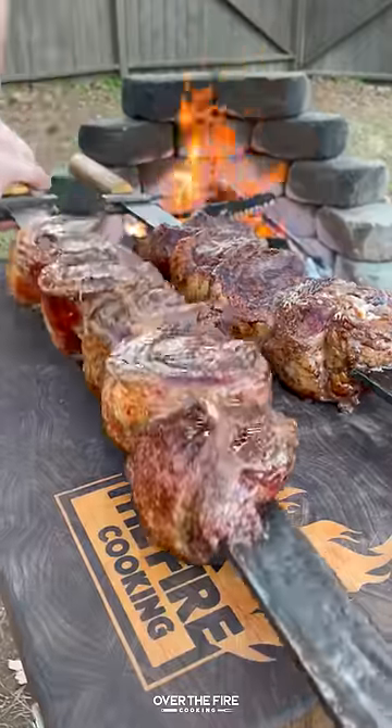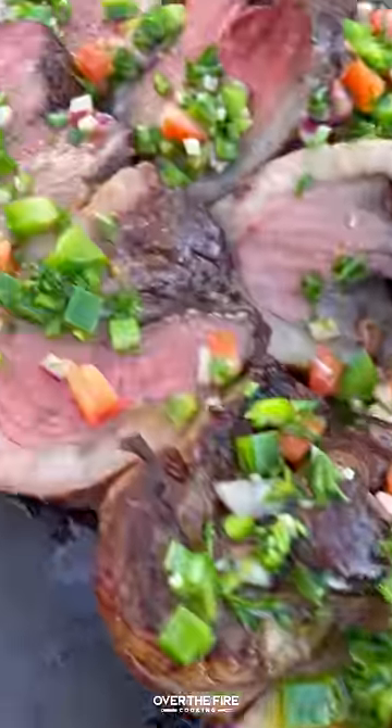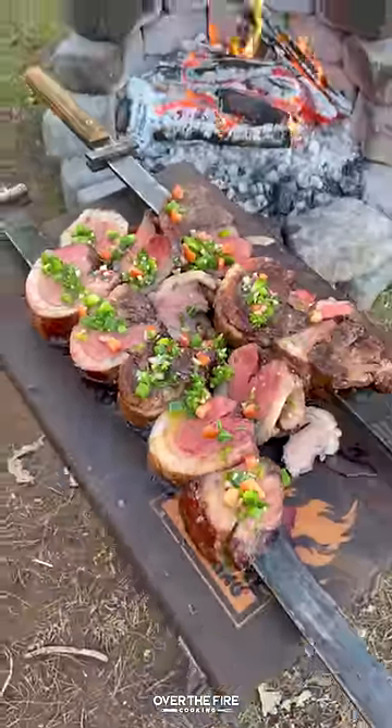I'm going to mix this all up, slicing into my picanha, topping it with the salsa. This was so freaking delicious. You can find this whole recipe at overthefirecooking.com or link below. Cheers!